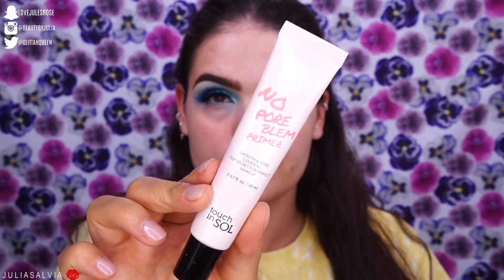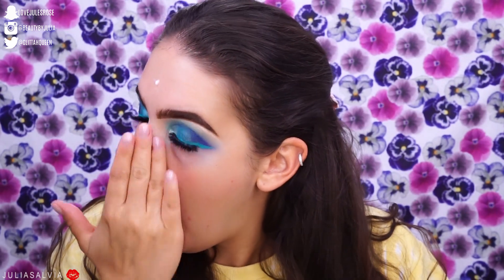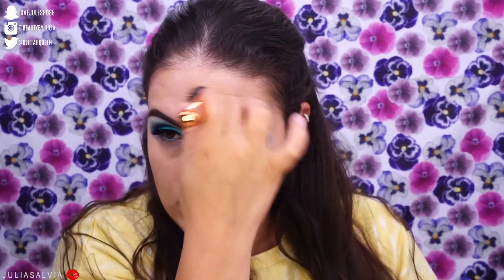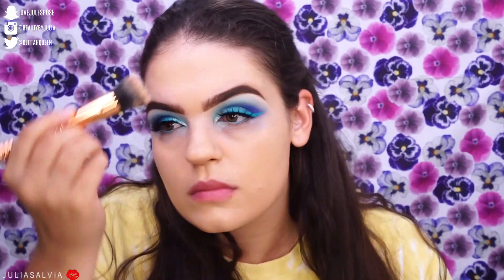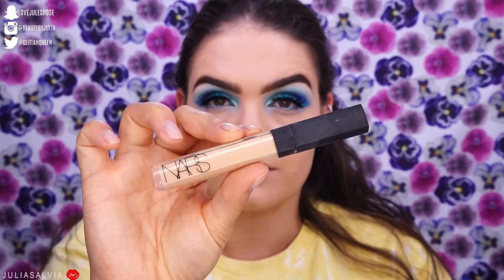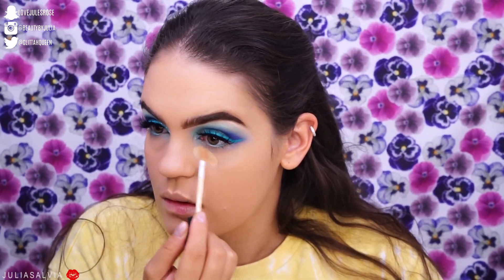I'm using the Yansa primer and then the No Problem primer from Touch and Soul, blending that all over my entire face before foundation. For foundation, I chose the Dior Forever Undercover foundation — I haven't used this in a while. I'm mixing shades 020 and 030 because they're very far apart in color, mixing them together to get the perfect shade.